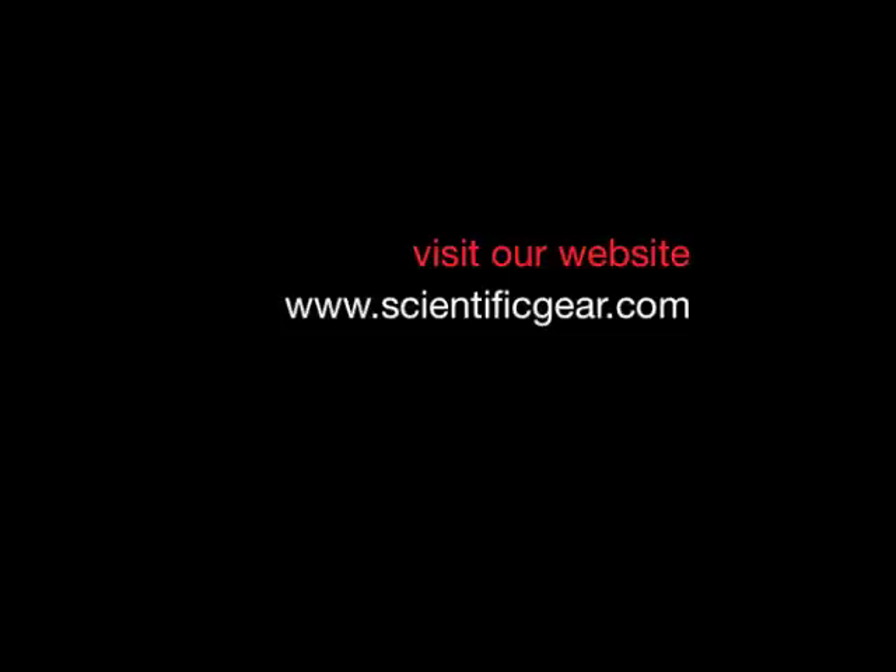We hope this video has given you some helpful information and basic understanding of the AT700. You can find more videos and helpful articles by going to our blog. You can also visit our website for product information and follow us on Twitter to receive updates when we publish new videos or articles.